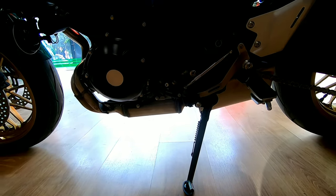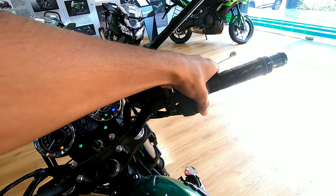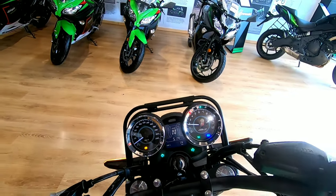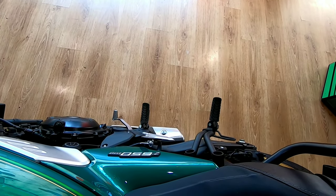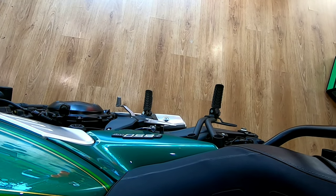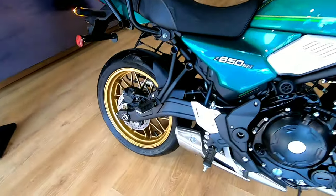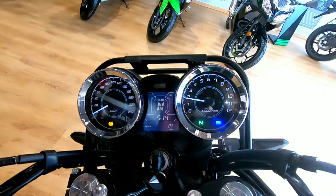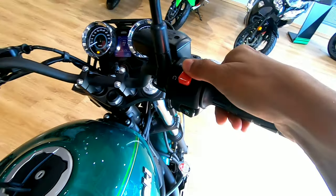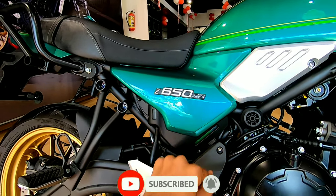Now let's hear the exhaust note — this is while idling. Here we have brushed metal finishing, and here we have the Z650 RS badging.